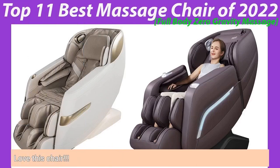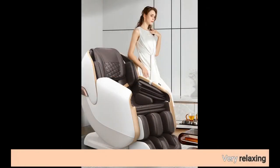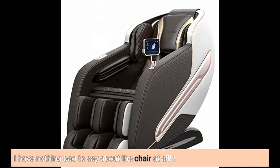I love this chair. This massage chair is very good — our family likes it very much. Very relaxing. We just had this chair delivered this afternoon and so far everyone in our family, all five of us, has loved the experience. I can't wait to use this every morning before work and after work. The shipping and delivery was awesome and the setup was so easy — basically just plug it in and it's ready to go. I expected it to take up more room in our tiny living room, so I am super pleased that it's not huge or bulky. I have nothing bad to say about the chair at all.